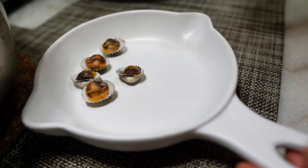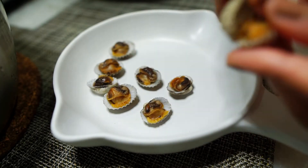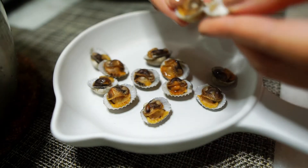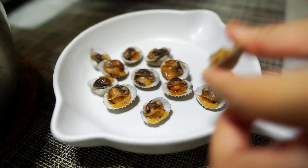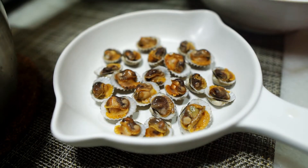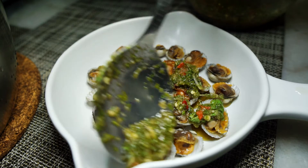Apparently the trendy way to prep the cockles is to remove the top part of the shell and arrange them on a plate like this. This takes a while — I'm not going to lie, I regretted it halfway through, but I committed myself so I just grumbled my way through. Usually I would just scoop the cockle meat out and literally dip it in the dipping sauce — no fuss, easy peasy. But I'm doing this because it's trendy. Pour the sauce over the cockles and tada — pretty presentation!